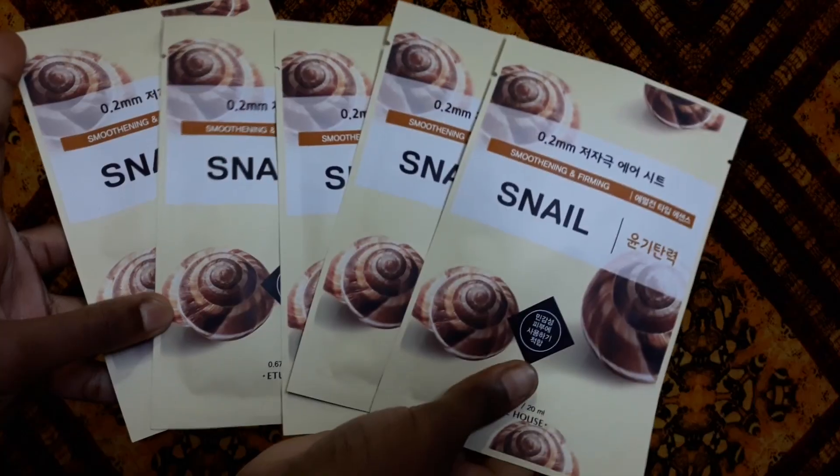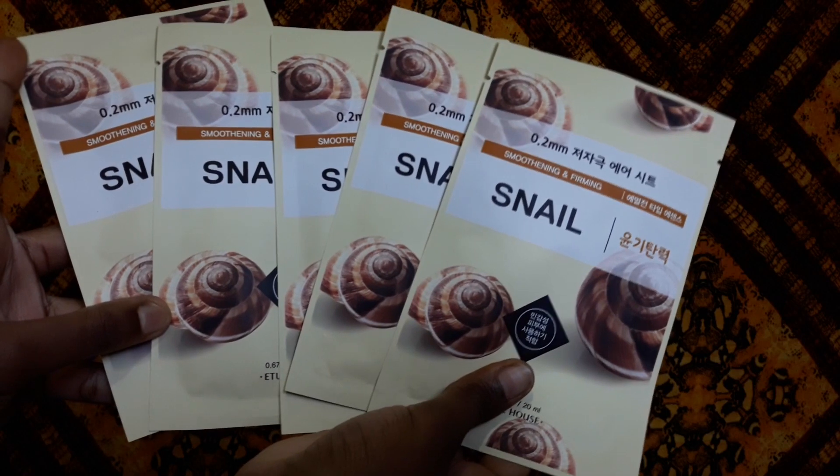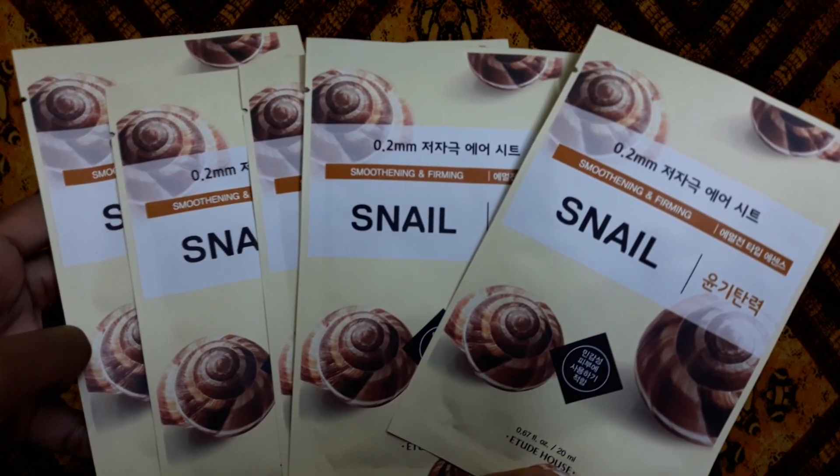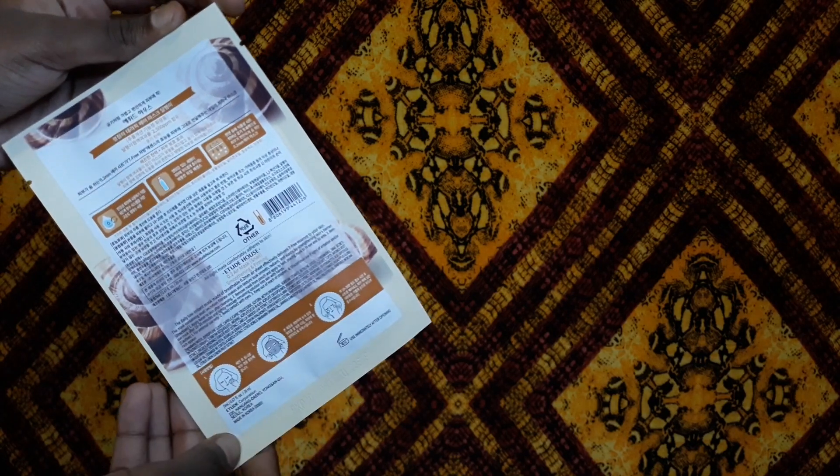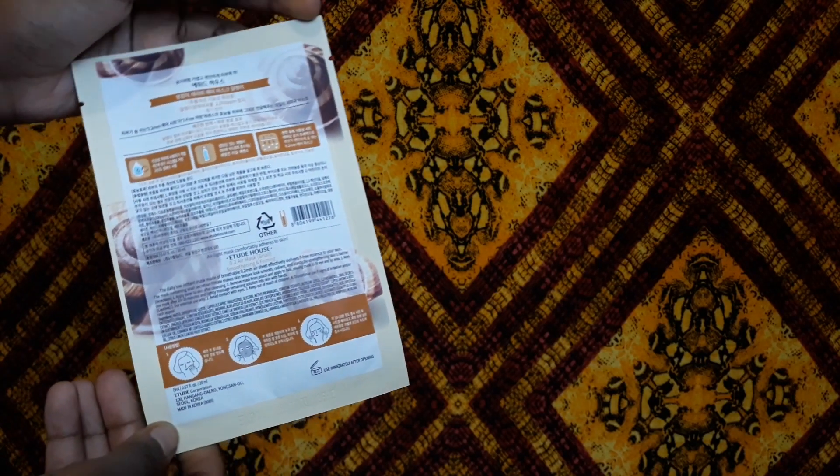The packaging basically looks like this. It says it's a smoothening and firming sheet mask that will make skin texture look smooth, radiant, and elastic by strengthening your skin's barrier. In my last video I talked a lot about snail mucin, so make sure you pause this one and go watch that for an in-depth guide on the what and how of snail.